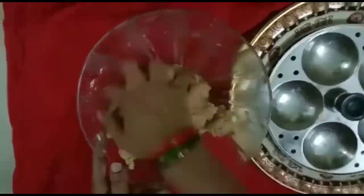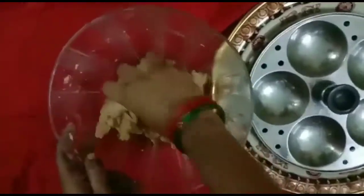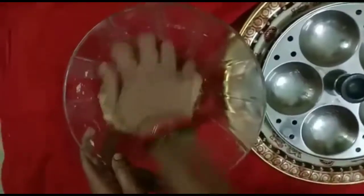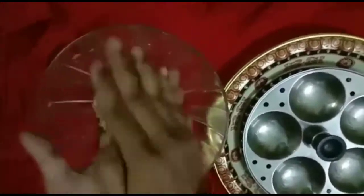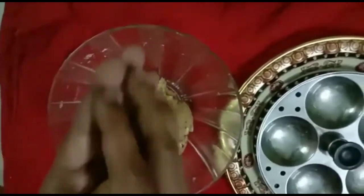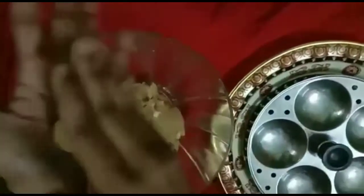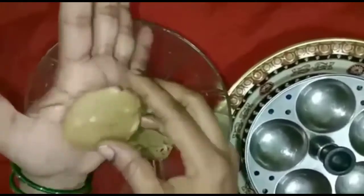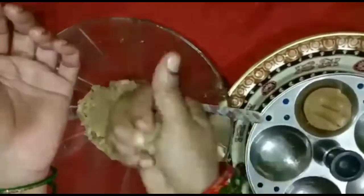If you don't want to use the chilnase, use the size of the chilnase. You can put a light design in a spoon.